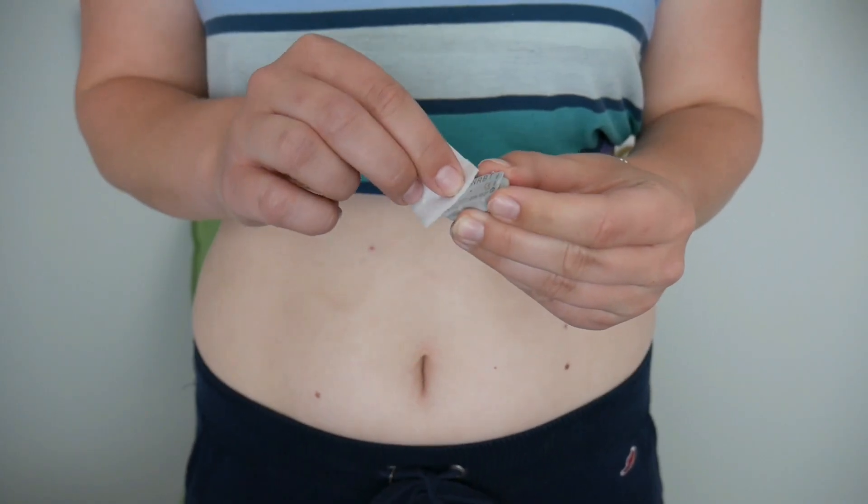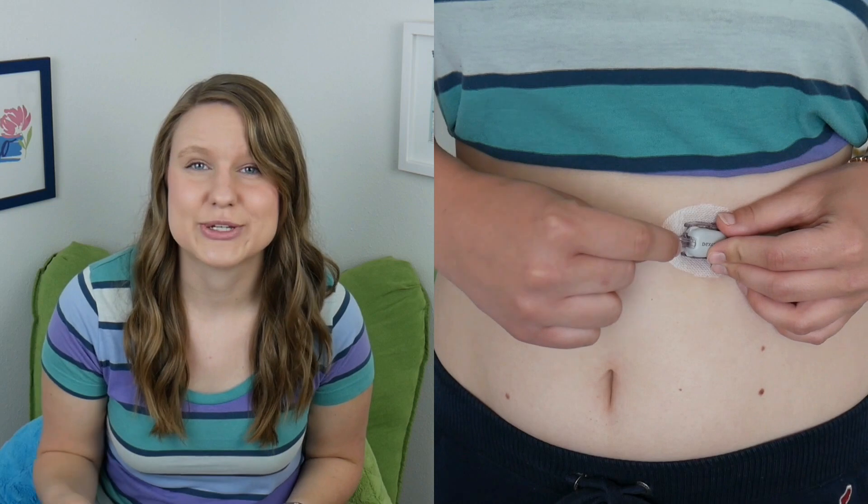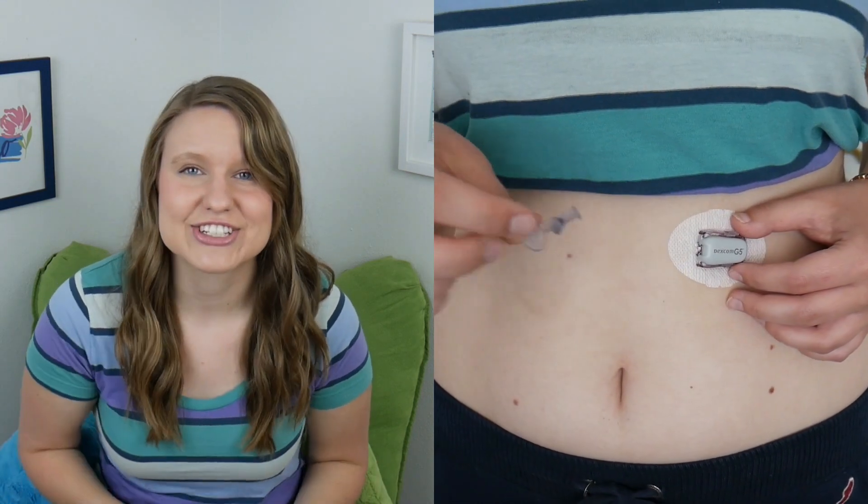Then, you are going to insert your transmitter. Clean the back of your transmitter with alcohol, and once it's dry, you're going to tuck the narrow end into the sensor pod. Move the latch forward until you hear two clicks. Then, you can just twist off the latch.